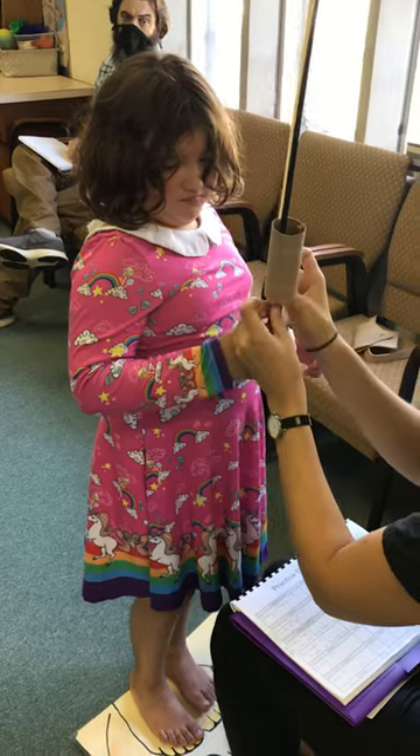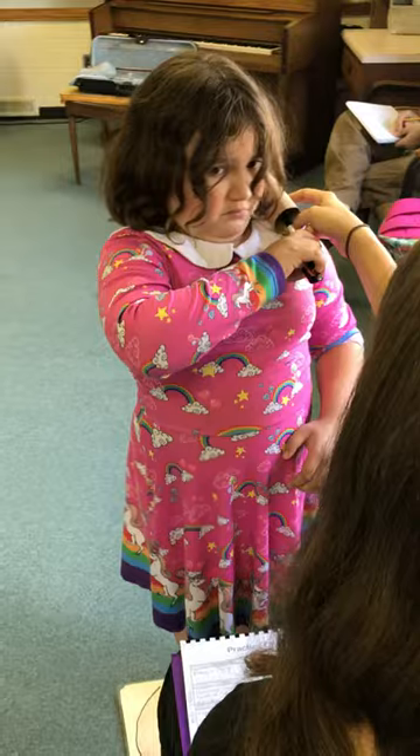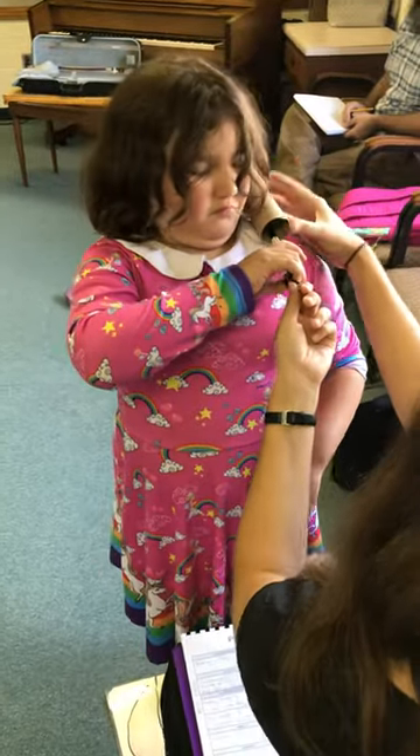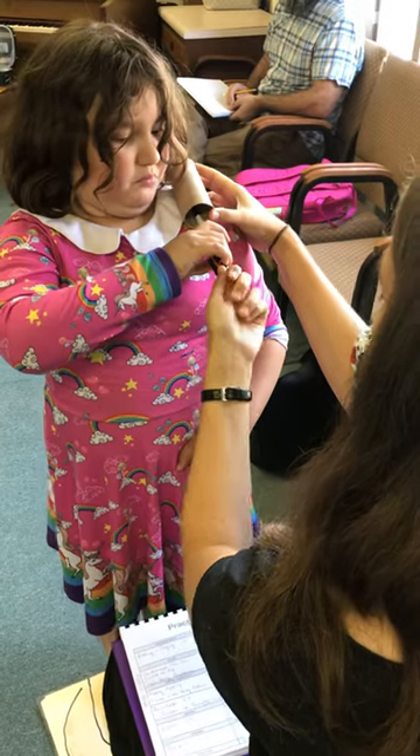And then we're going to take this whole thing and put it on her shoulder. Now keep your belly button turned towards me, okay? Then I'm holding this and the end of her bow and moving it for her at this point.